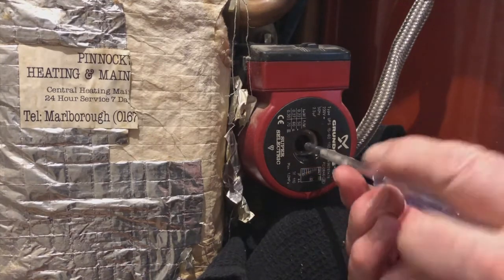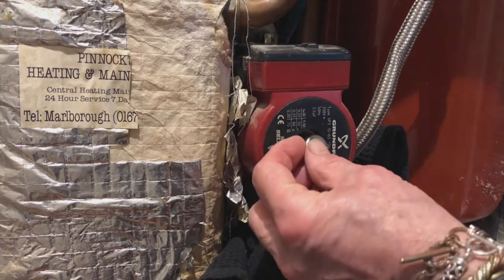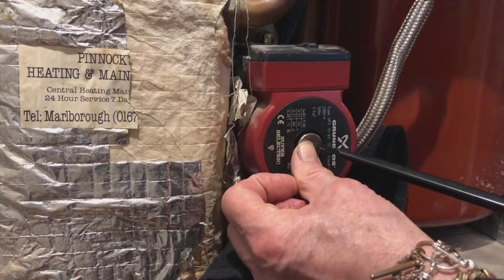If you're having to apply a lot of effort to free it off, or if it happens again and again, then you'll need a new pump. The reason pumps seize is pumping dirty water, unfortunately. If even a new pump fails shortly after fitting, you'll need a power flush to cleanse the system — but that often doesn't happen or rarely happens.